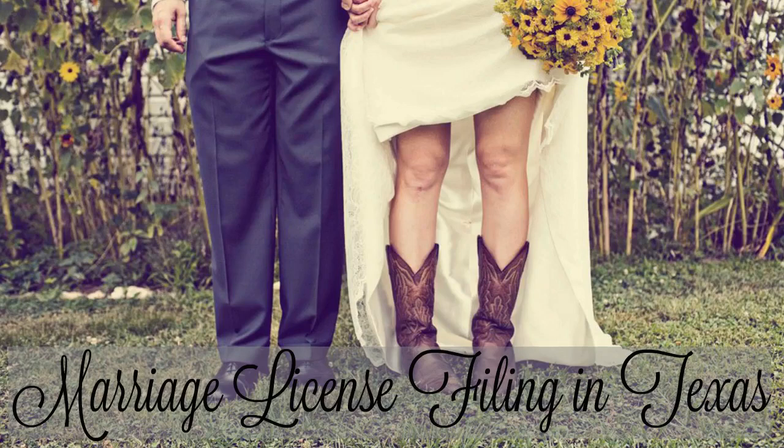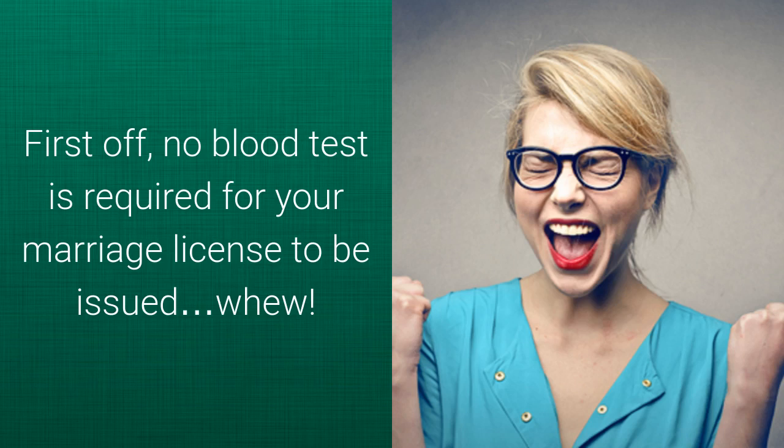Marriage license applications and filing in Texas have a few key steps. First off, no blood test is required for your marriage license to be issued. Whew!